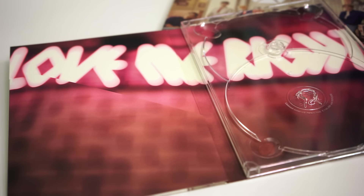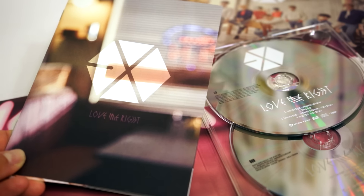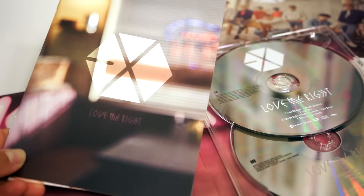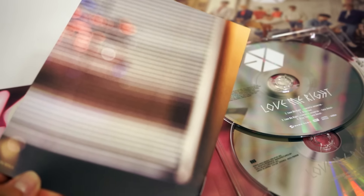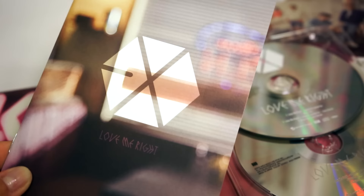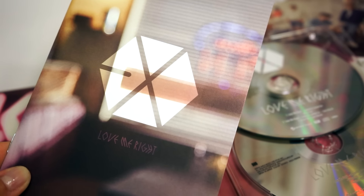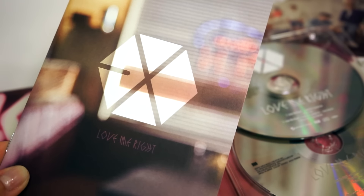Here's the inside of the case without the discs, and the little insert booklet. Here's the booklet itself — there's a very out-of-focus shot of the diner on the cover as well as the back, and we see the EXO logo with Love Me Write right underneath it. I can feel that the photo card is in here, so we'll just look at it whenever it decides to fall out or appear.